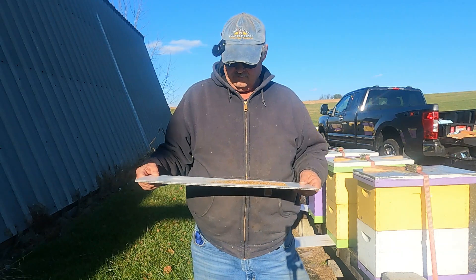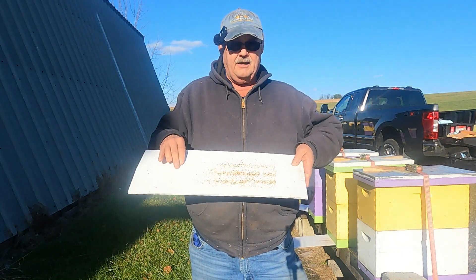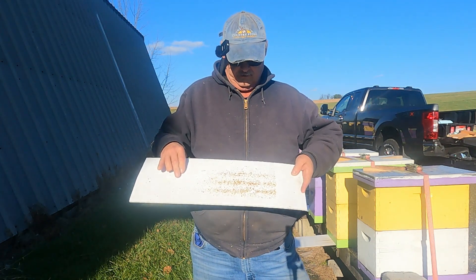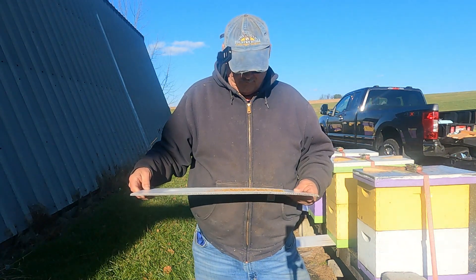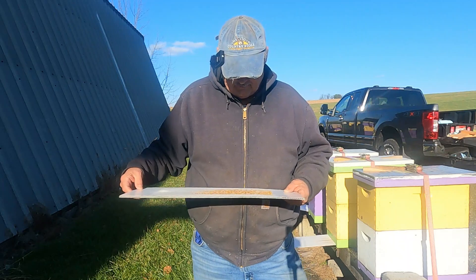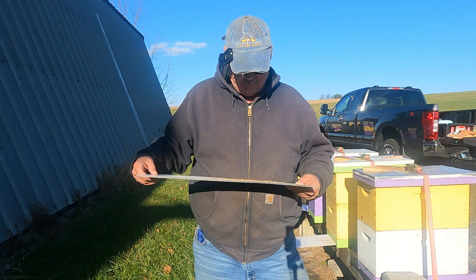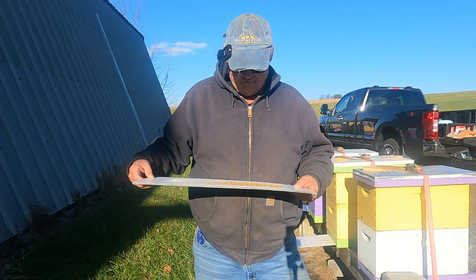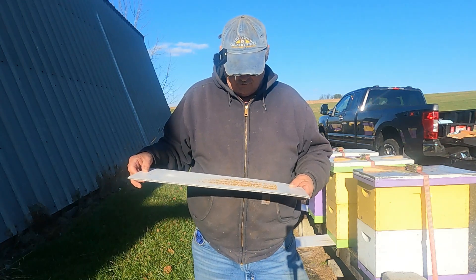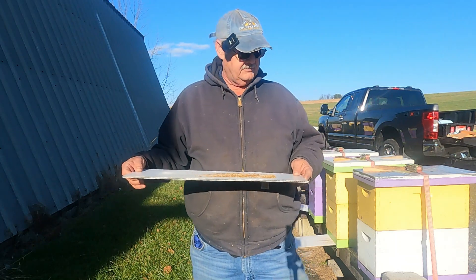Here's another coroplast board. They are on the three middle frames, as shown by the uncappings that drop off the frames. I see some bee legs and some wings, and I only see about maybe 10 mites at the most. They could be buried amongst the cappings, but I don't really see any more. They do usually stand out because they're red and they're fairly big.